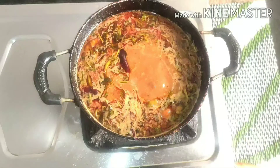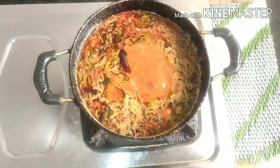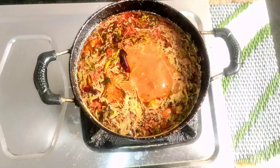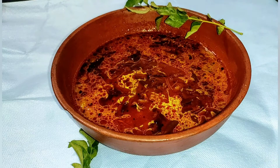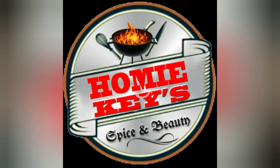The recipe is ready. The recipe is ready for homemade powder. Please comment and subscribe to my channel. Don't forget to make the recipe. The recipe is ready for all the recipes. Let's take a look at the top.